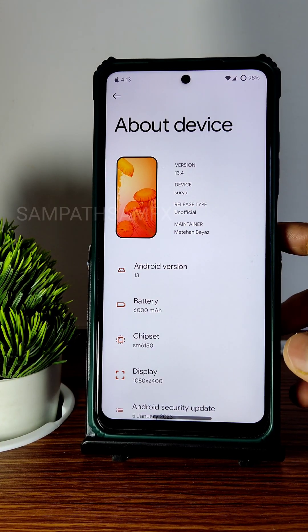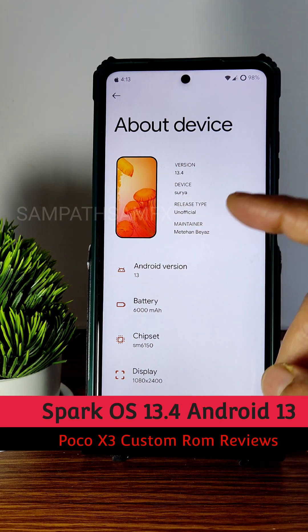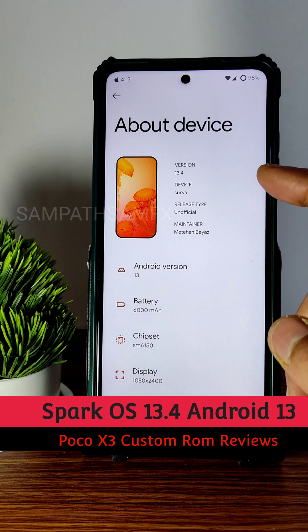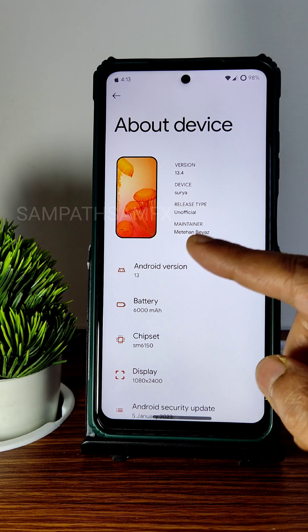Hey, hi, hello! Welcome back to my new video. This is Sampath, you are watching the Sampath SamFX YouTube channel. This is a POCO X3 custom ROM review — specifically Spark OS 13.4 Surya unofficial build.